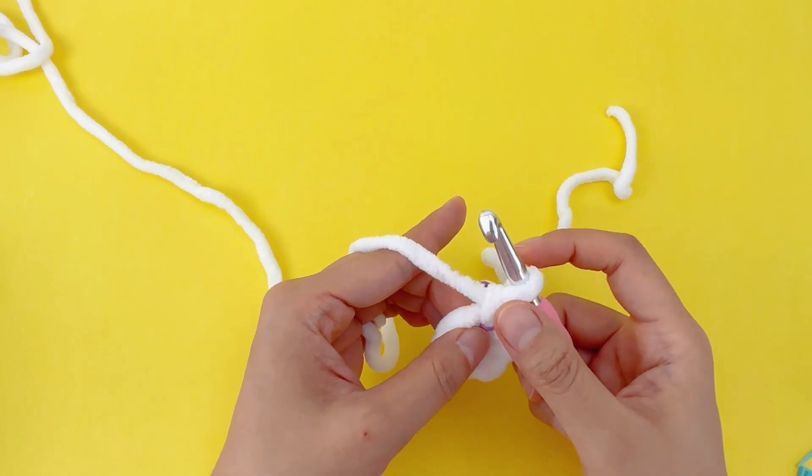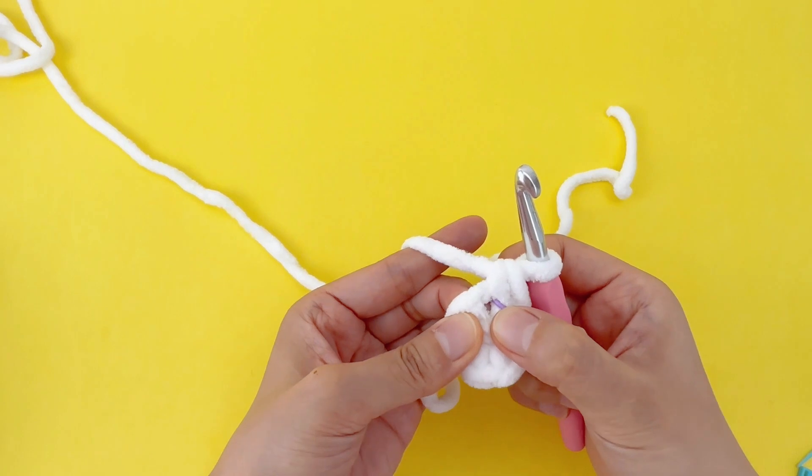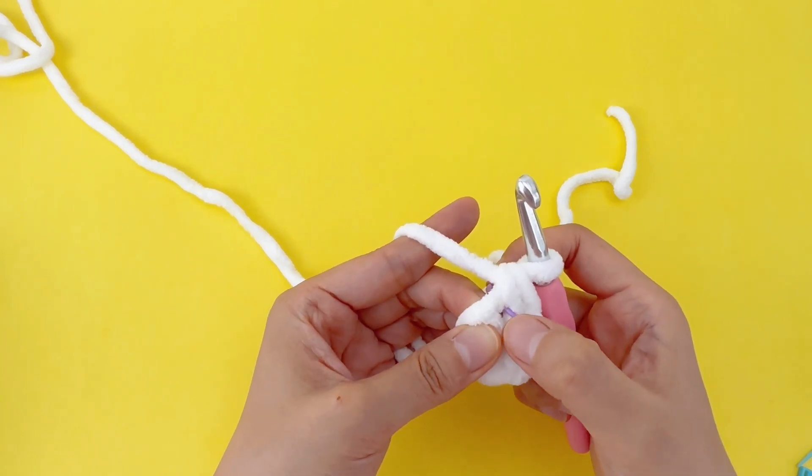If you're having trouble finding the stitch, keep pinching here and pull your hook. You see there's a tiny hole — that's where your hook just went in.